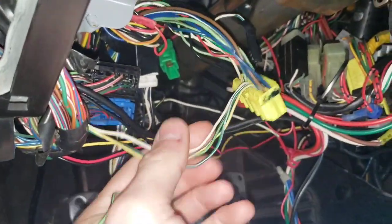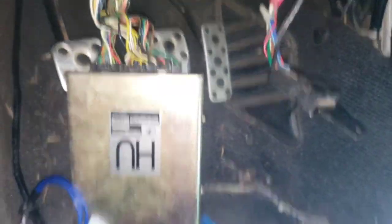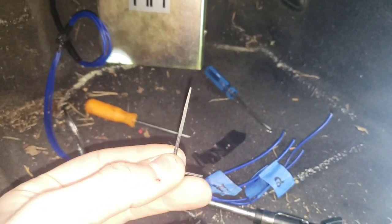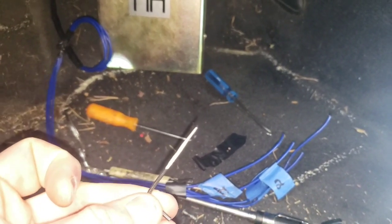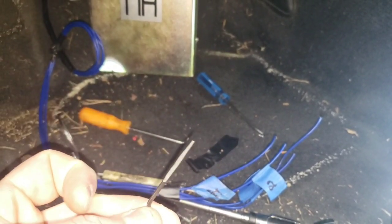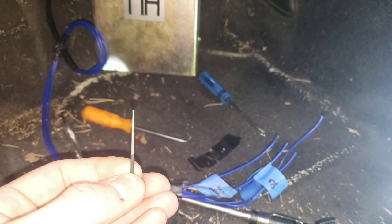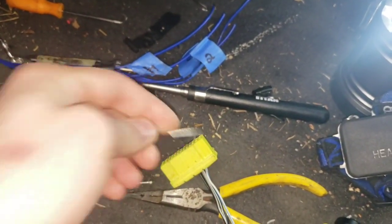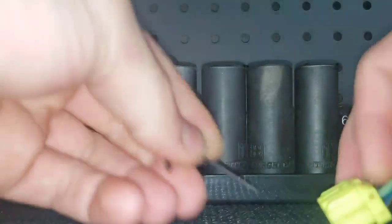I took this out and de-pinned each wire one by one. I still have to connect these four wires to the signal wires for each coil pack. You really should buy the special tool to de-pin these, but I didn't have one so I made one. I took a hardened steel Allen key, hammered it flat as hard as I could, and ground the tip down so it's a really thin, flat, flat-head-style tool that's hardened steel so it won't bend.